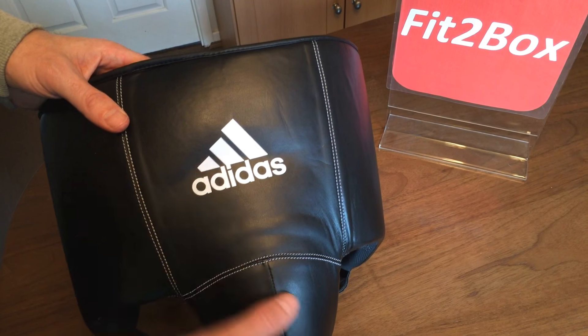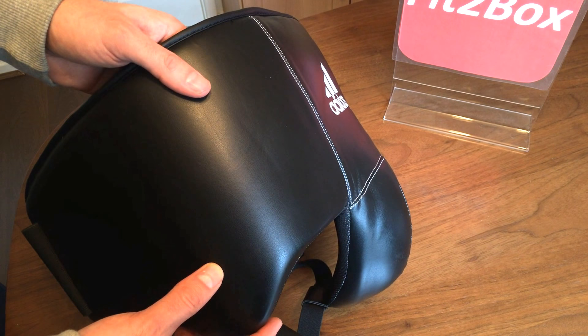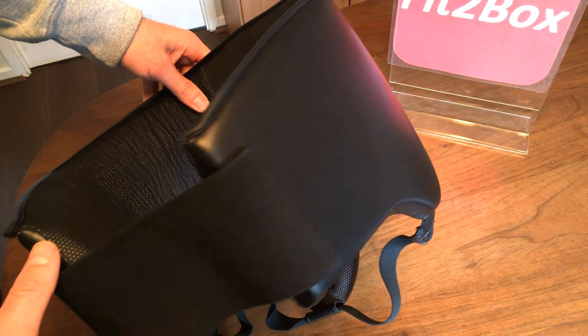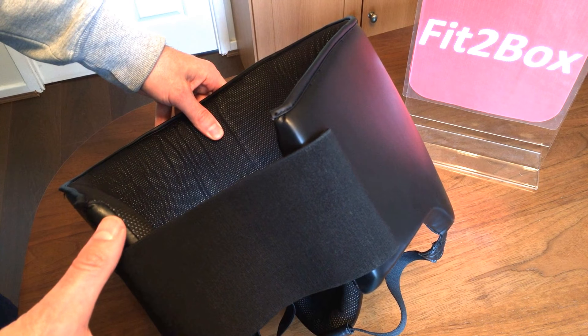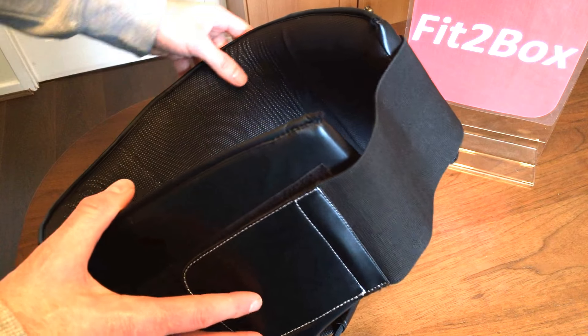In terms of sizes you get small which is 30 to 31 inches, medium which is 32 to 33 inch waist, large which is 34 to 35 inch waist, and then extra large which is 36 to 37 inch waist.